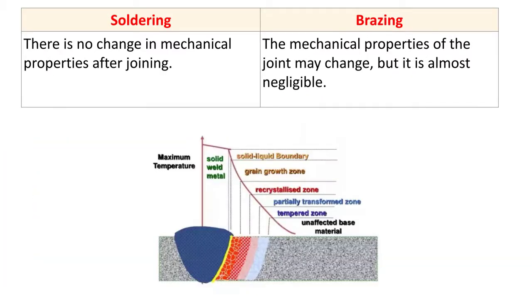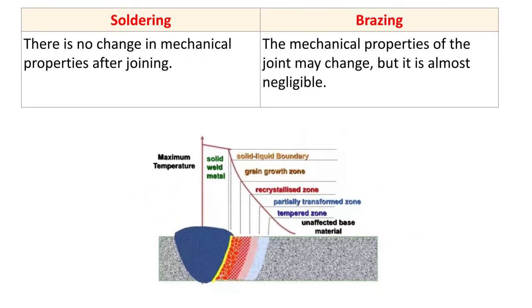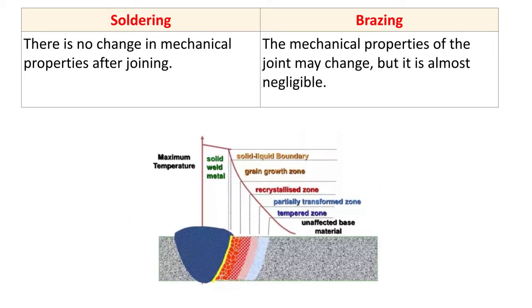The next difference: in soldering, there is no change in mechanical properties after joining. In welding, a heat affected zone is produced where the microstructure changes, causing defects or reduction in mechanical properties. Since we are not heating the base metal in soldering, there is no such change. For brazing, the mechanical properties of the joint may change, but it is almost negligible.